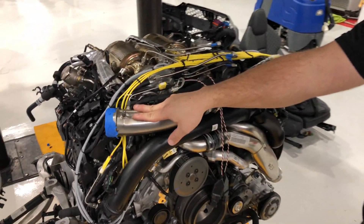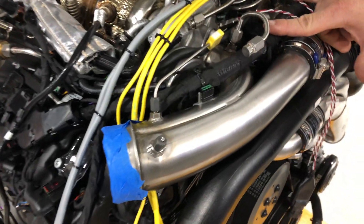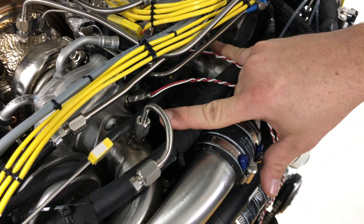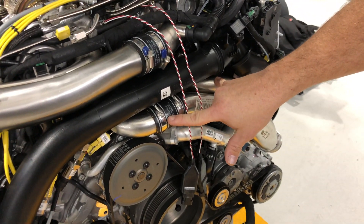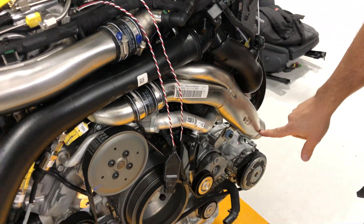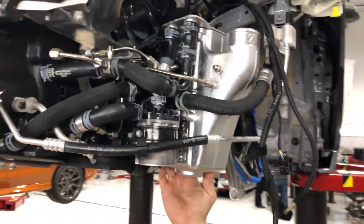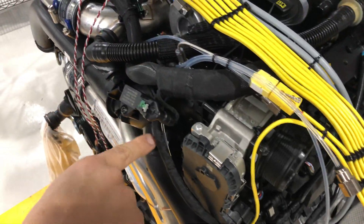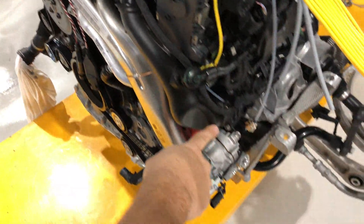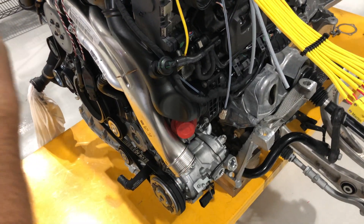What we have is a pre-turbo temperature, pre-turbo pressure, post-compressor temp and pressure that'll go into the intercooler brick. We've got temperature and pressure in, temperature and pressure back out. Through the throttle body we've got pressure monitoring before and after the Y and into the intake manifolds and into the engine.